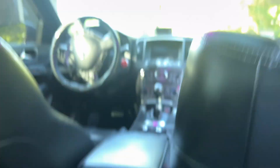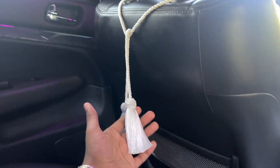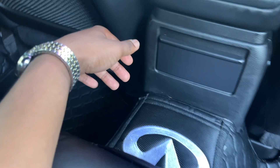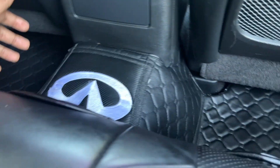So first we have curtains, next we have the tie-downs for the curtains. Then if you look downwards, we have floor mats - I did get diamond stitch floor mats with the Affinity logo in white. They're full black-on-black; the only thing that's white is the Affinity logo. And I do have the purple lighting as well.